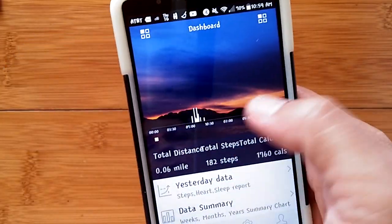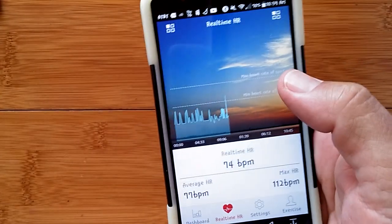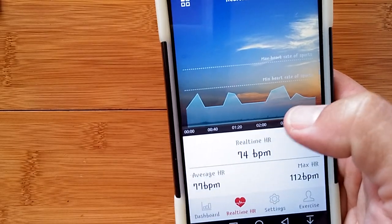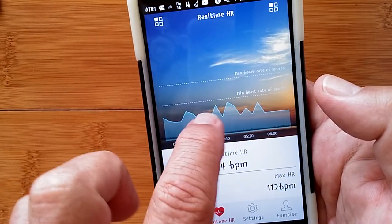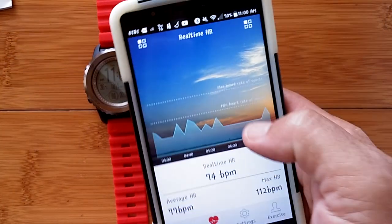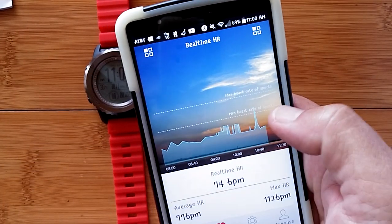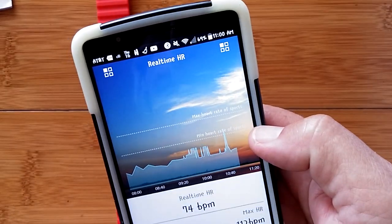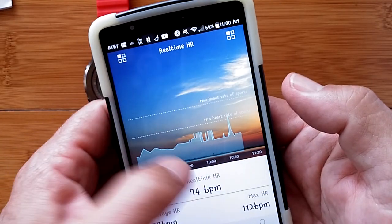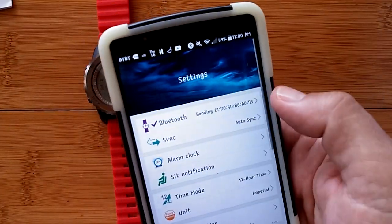The real-time heart rate section shows today's heart rate data as a chart. However, there are long flat lines in areas where the band may have been off, still accumulating data — a discrepancy from the on-watch chart behavior. There's a small peak that's likely an error. The heart rate zones are calculated from your personal settings but their values aren't labeled on this chart. You can't navigate forward or back in time from this view.